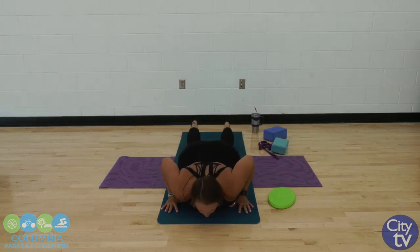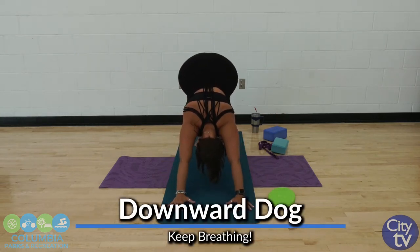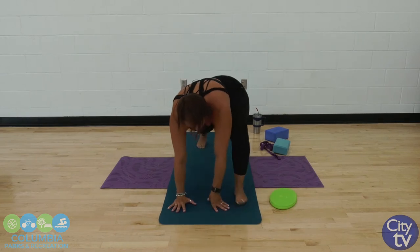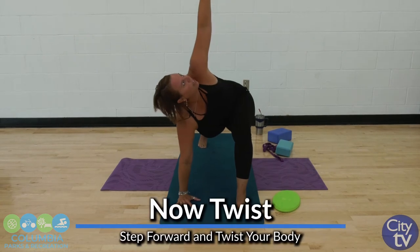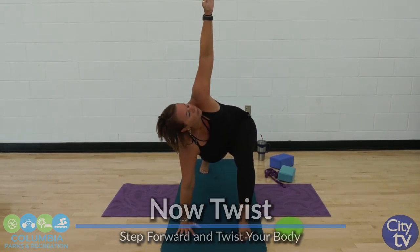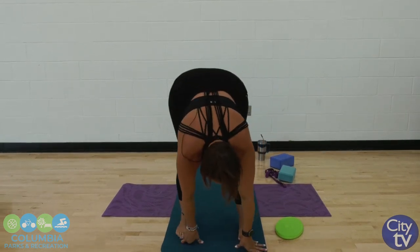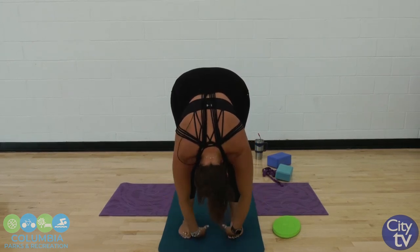Inhale, tuck those toes, exhale back to down dog. I led with my left foot that time, so that foot is coming forward. Back to our lunge and twist away. Bringing both hands down, both feet back to the top of the mat. Forward fold — let your head go, let that spine relax.